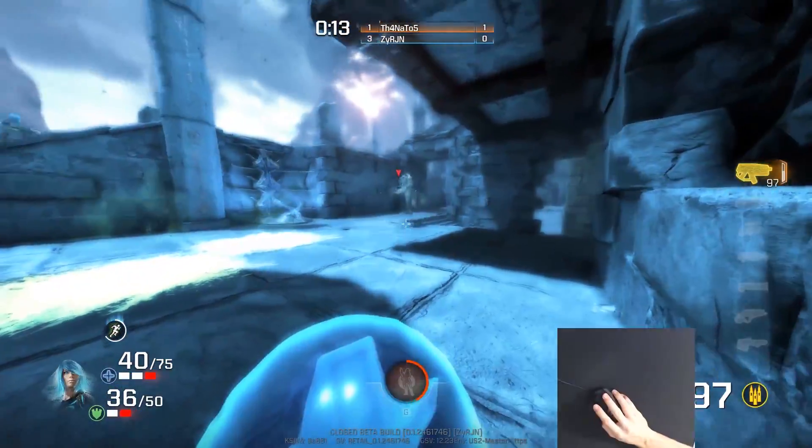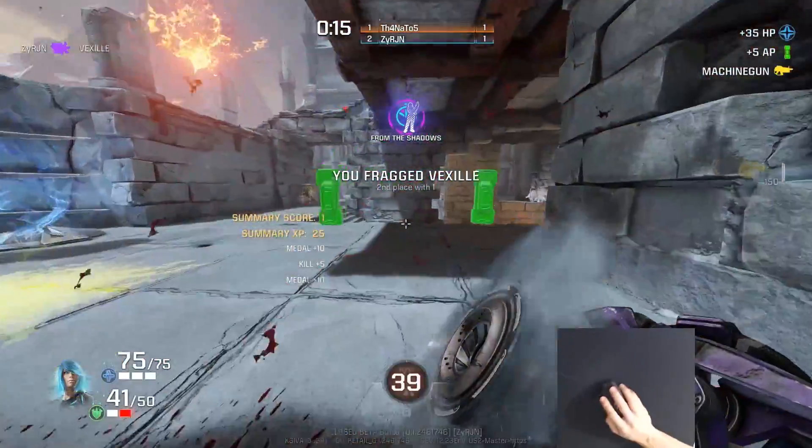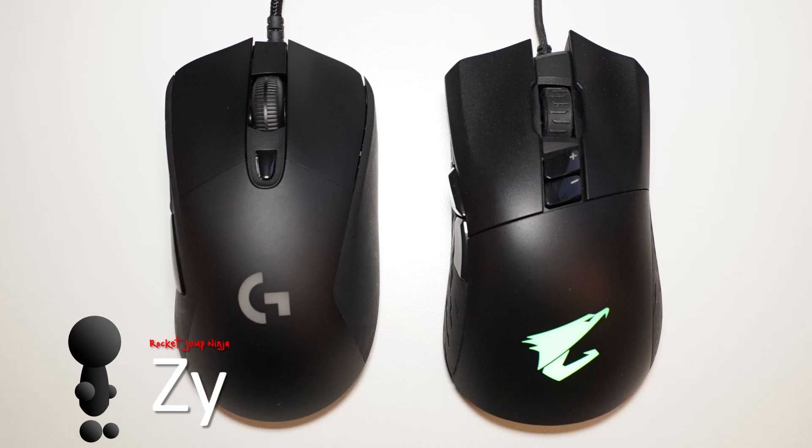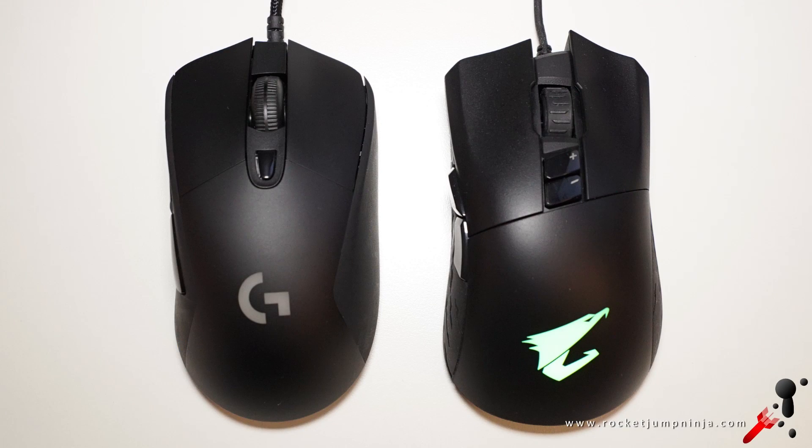This is going to be a faster review than usual because it's not yet ready for the full review treatment. To sum it up: if the XM300 is like the DeathAdder, the M3 is like the G403 — basically the same kind of dimensions and shape.